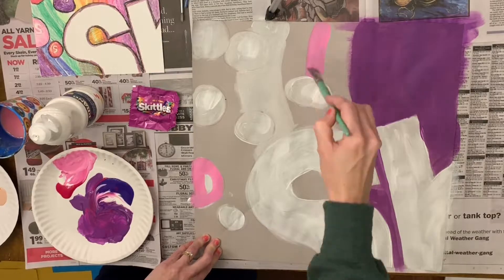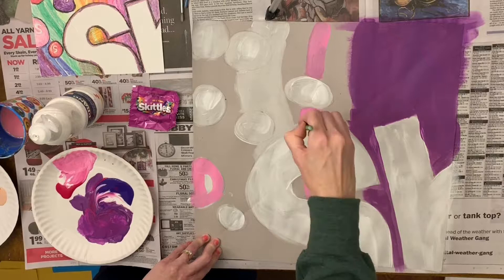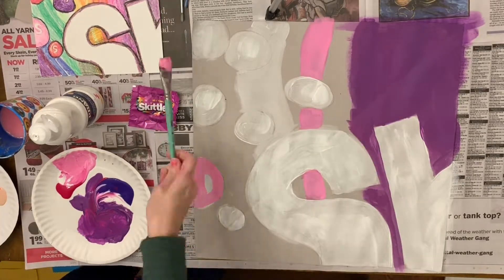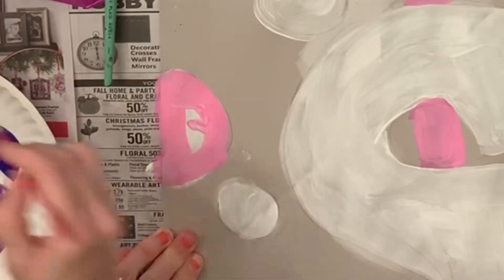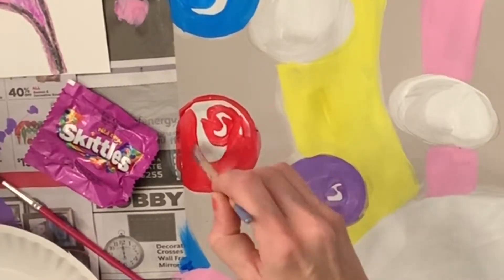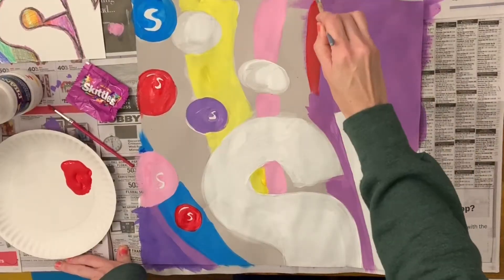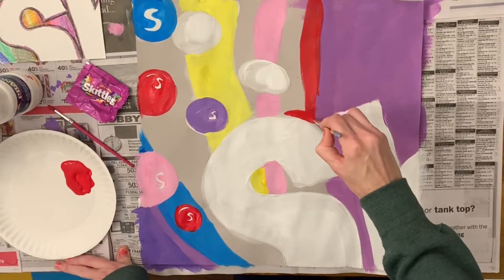I've mixed up a bright pink using white and red. I'm putting stripes behind the shapes that I already have. And I'm starting to form a negative space for that S. It doesn't look good yet — I'll come back and put white back on top of this. So I have white underneath, I outline with the color, and then I'll put a small bit of white back on top.